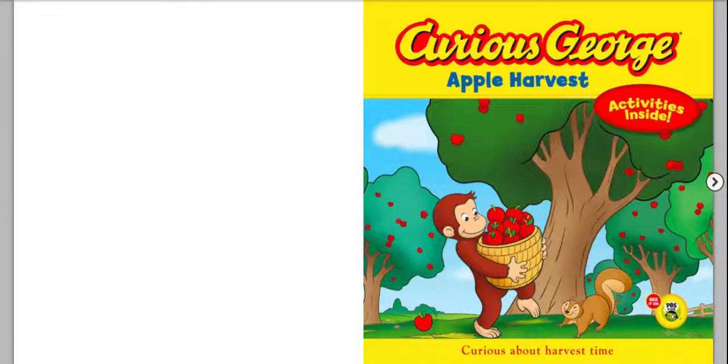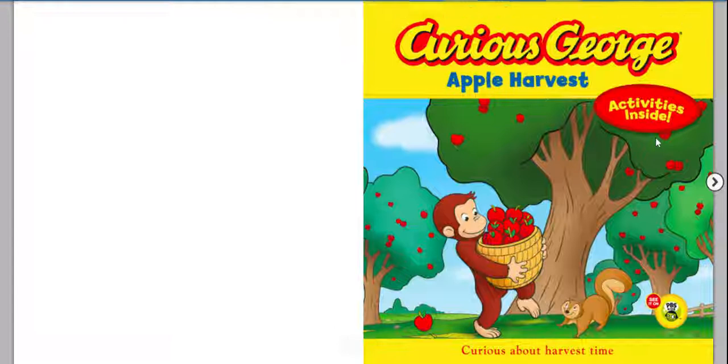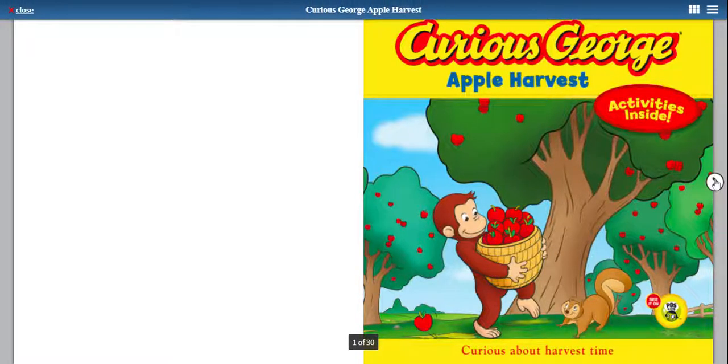And if you look on the cover, use your good-looking eyes. What do you think Curious George is getting into? Yep, he's helping out with some apples. I wonder what's going to happen. The title or name of this book is Curious George Apple Harvest, and it is written and illustrated by H.A. Ray. So here we go — Curious George Apple Harvest.